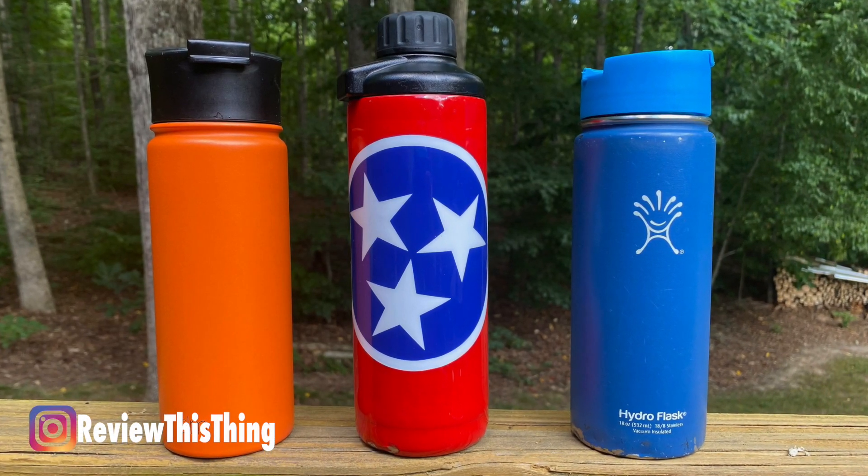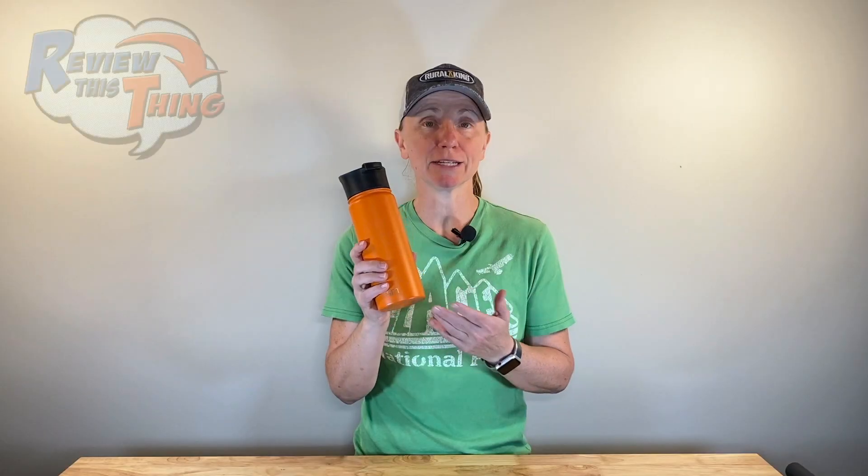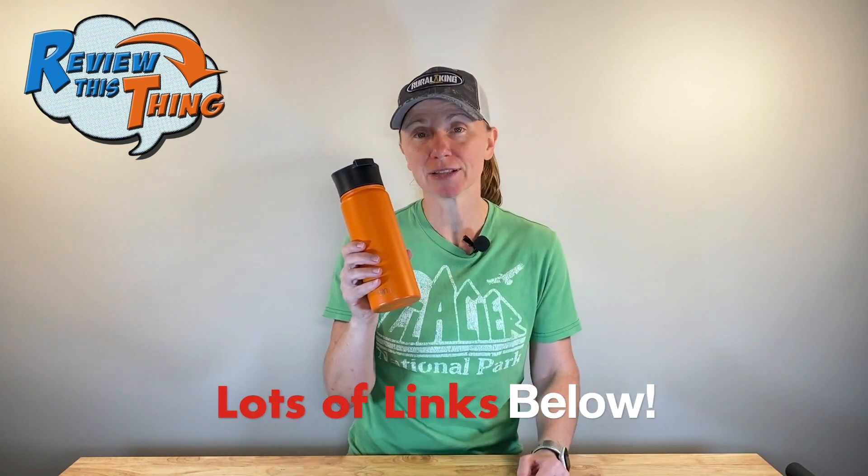So I have a Hydro Flask, a Yeti, and the Simple Modern Bottle. I've had this bottle about a year, so I feel like I can do a pretty good job comparing the three. Can this much cheaper version compare to the Hydro Flask and the fancier Yeti? As always on Review This Thing, let's cover the facts.